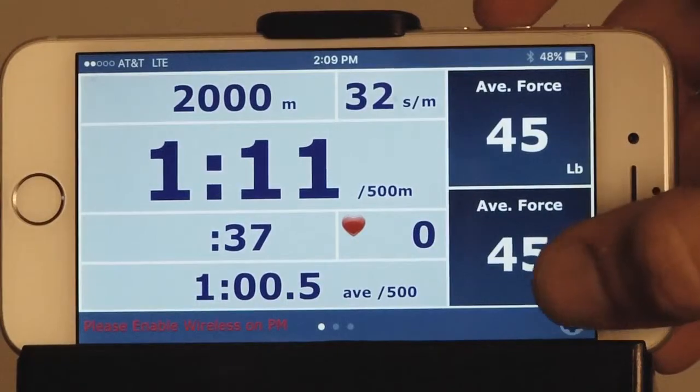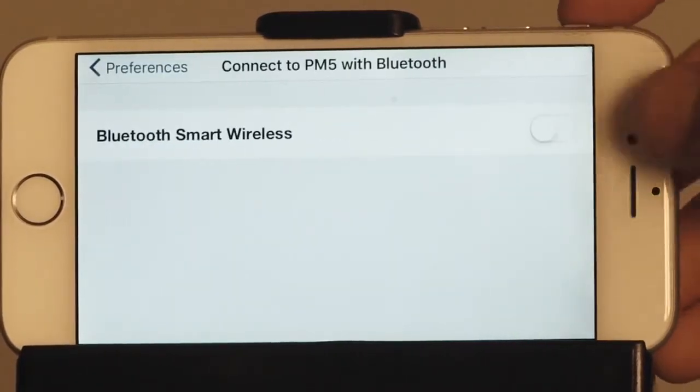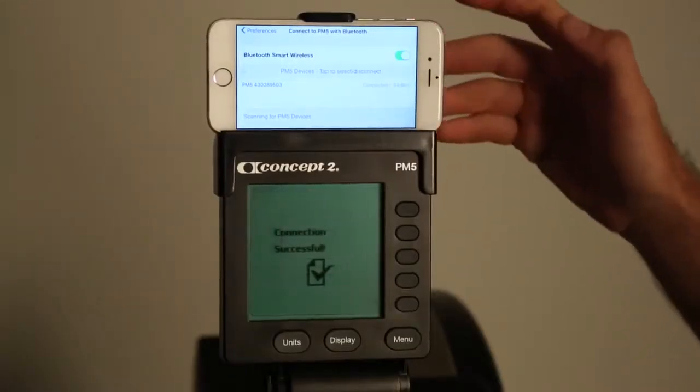In the bottom corner, press the preferences button, select connect to PM5 with Bluetooth and toggle it on. Press the number that's associated with the PM5 to connect them.